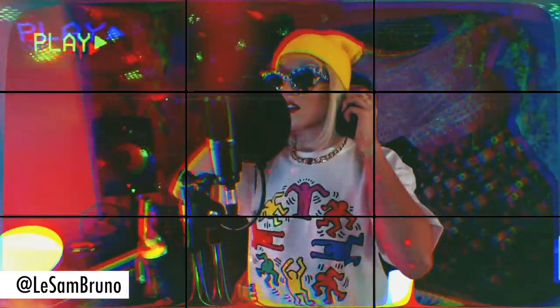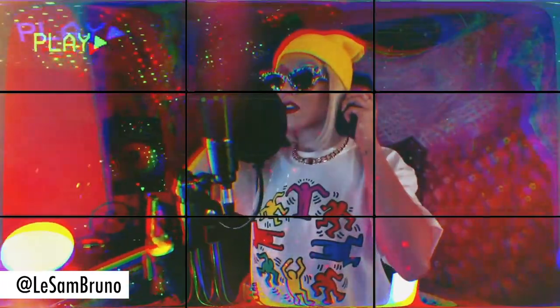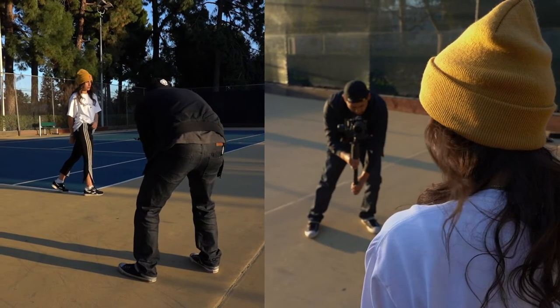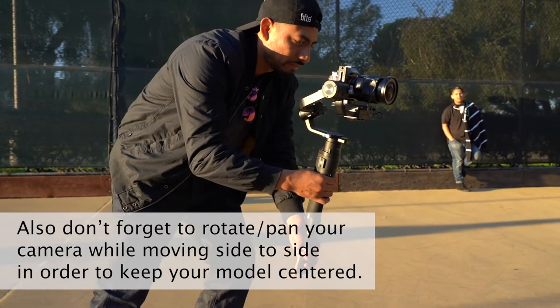You're going to have to turn on your rule of thirds. That way you have a guide to follow and it keeps you on the same plane for the height. It also helps you center the subject from start to finish. The technique for the Miramasa effect is very similar — you want a nice wide base and you want to bend your knees. When you lean from side to side, it makes it smoother and you stay on the same plane for the height.